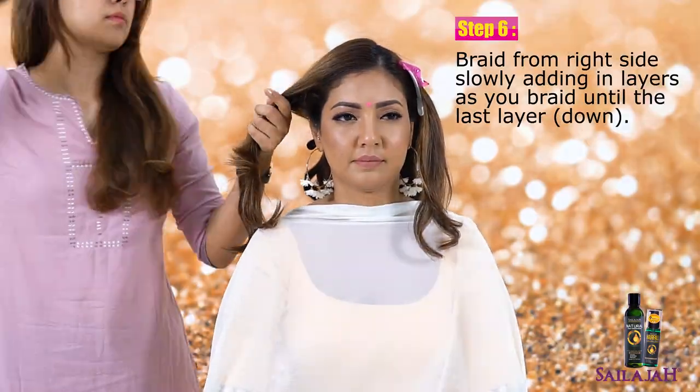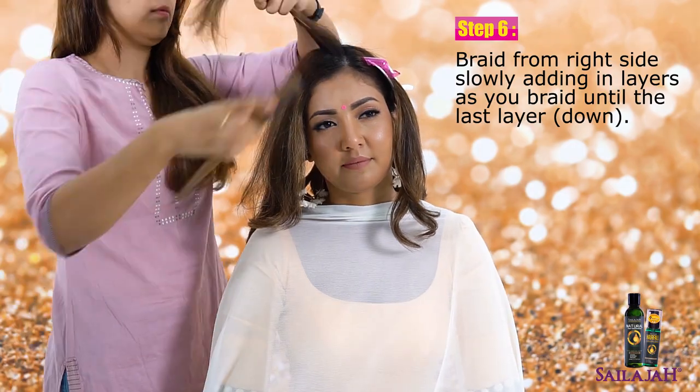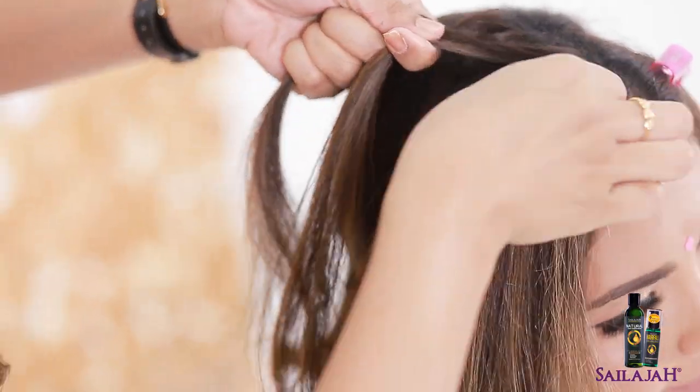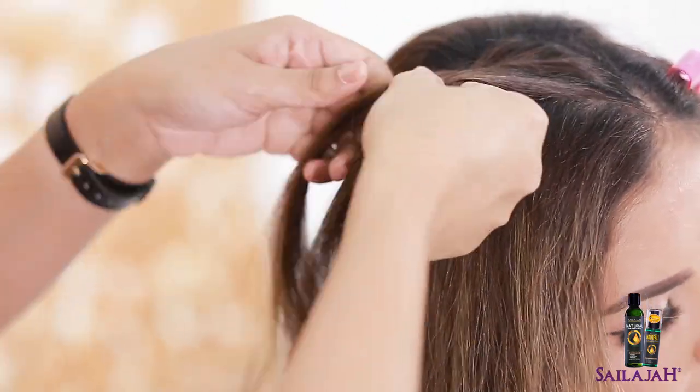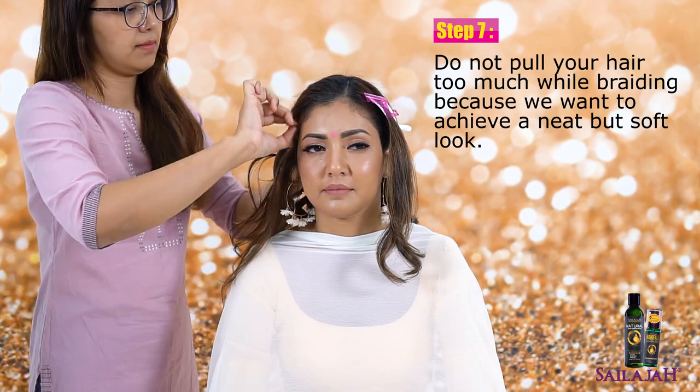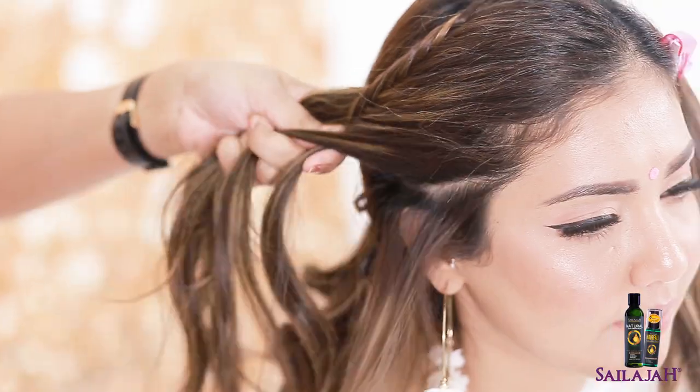Braid from the right side, slowly adding in layers as you braid until the last layer down. Do not pull your hair too much while braiding, because we want to achieve a neat but soft look.